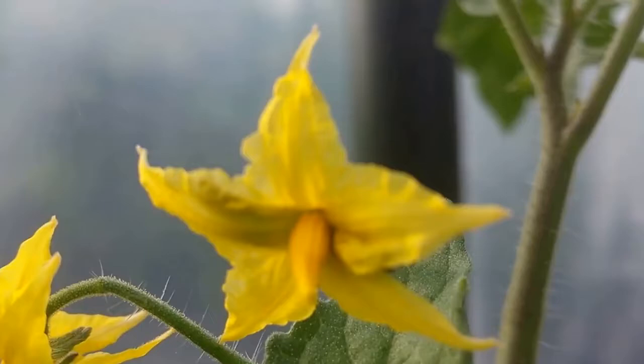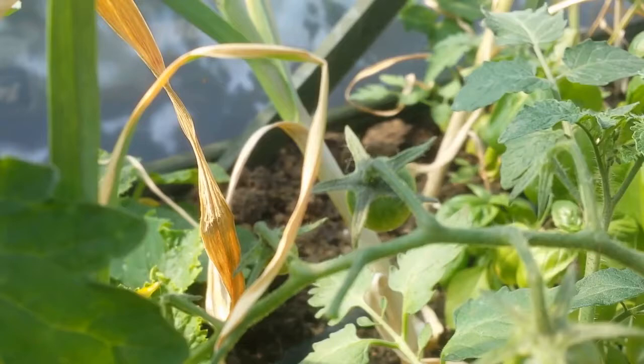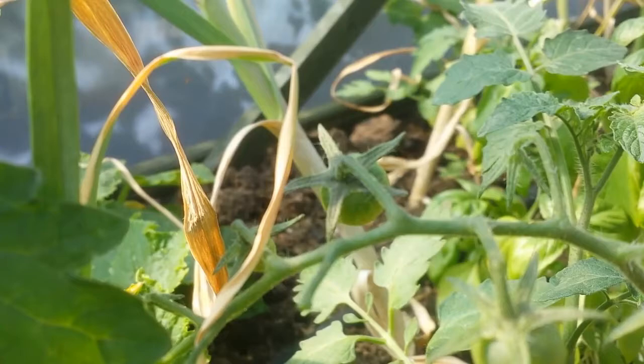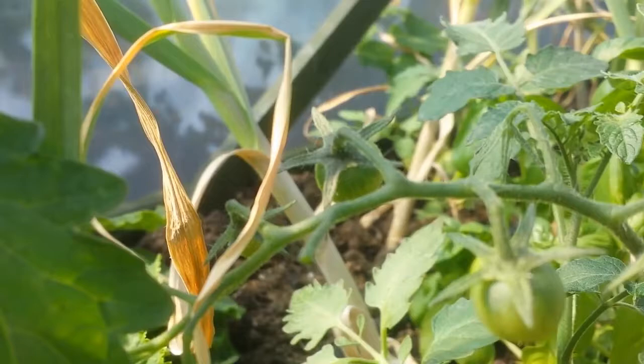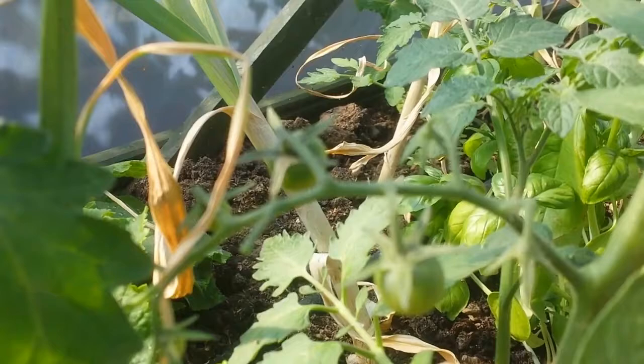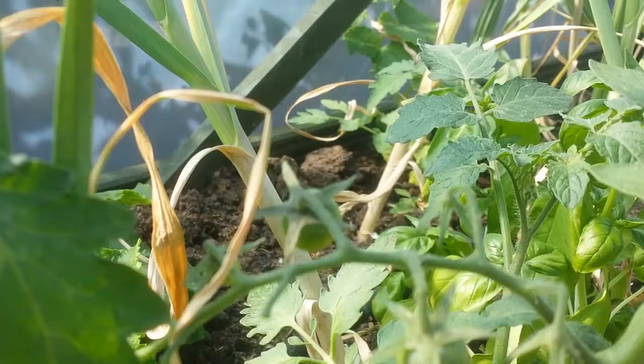The first tomato fruits of 2015 - 15-5-15. This is the variety Sun Gold F1. It's a hybrid and the tastiest tomato in my opinion in the world. I love it and now it is in fruit. That is in the polytunnel. This is the first truss and the second truss is here.